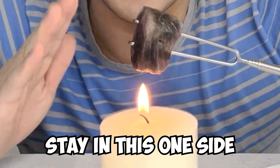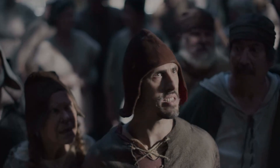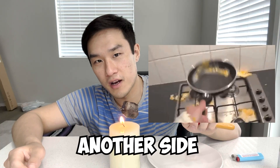After a couple minutes on one side, I start to hear a sizzling sound. Sizzle! I'm switching to another side right now.